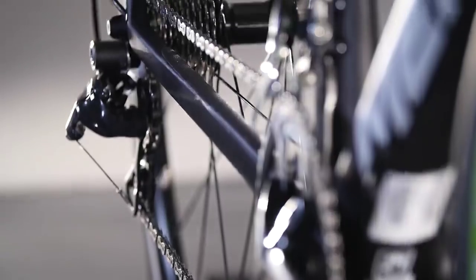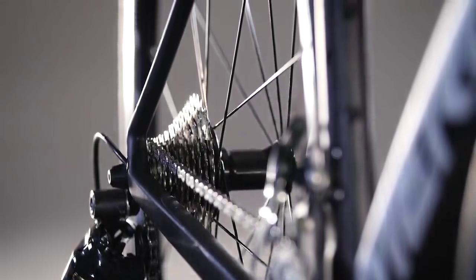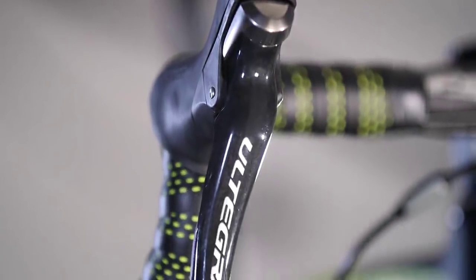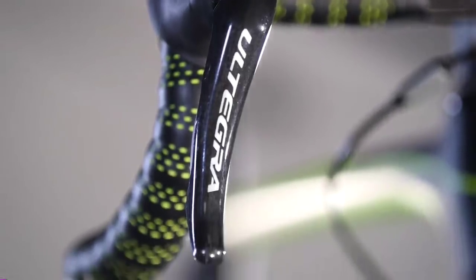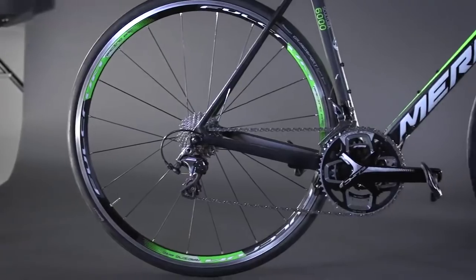The dropouts are carbon too, resulting in the team edition frame weighing 800g for a size 56. Components are predominantly Shimano Ultegra, with own-brand brakes, an FSA Gossamer chainset, and Fulcrum Racing 7 wheels.